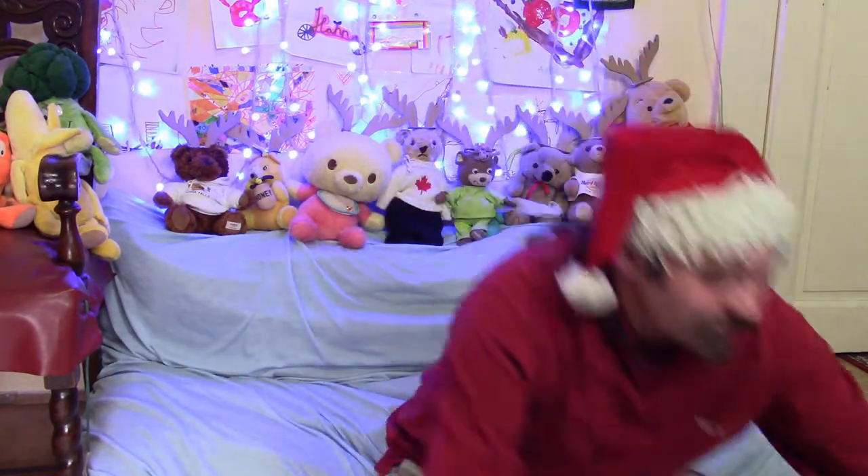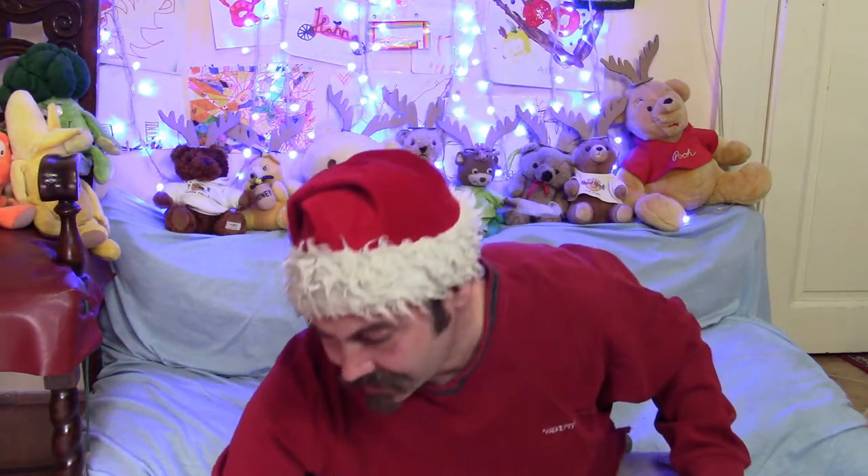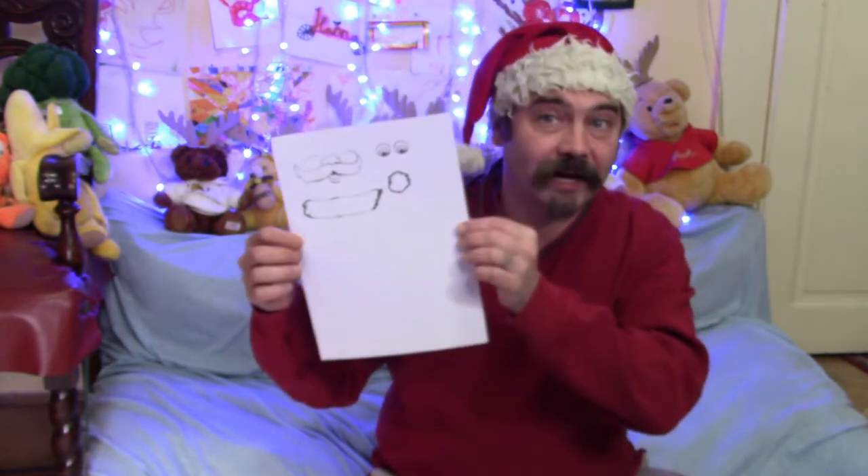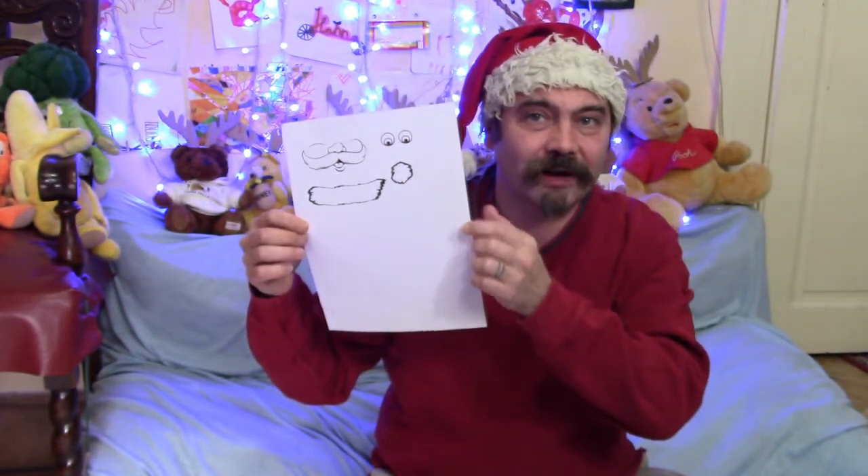Alright, very good. Alright, so today is December 6th, so it's Saint Nicholas Day — it's the Feast of Saint Nicholas, otherwise known as Santa Claus. So today we're going to be making handprint Santa Clauses. What you'll need for this craft is the template, which you can find at myteddyandfriends.com in the craft section.